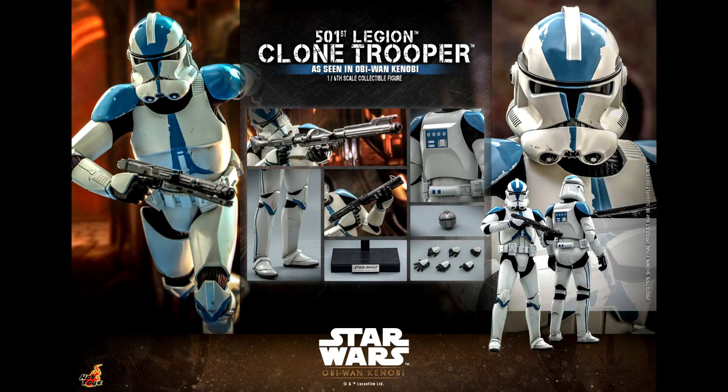In terms of accessories, the trooper comes with the usual Star Wars interior base, different hands, a thermal detonator, and updated clone weapons — a DC-15 blaster rifle and a DC-15 HES blaster. These are new sculpts that match how these weapons look in the series.